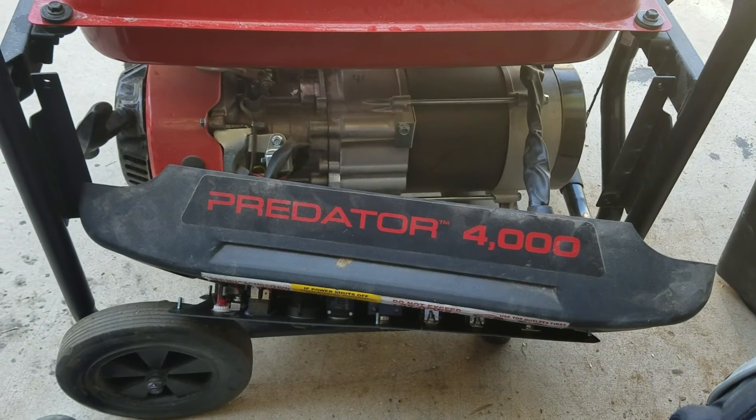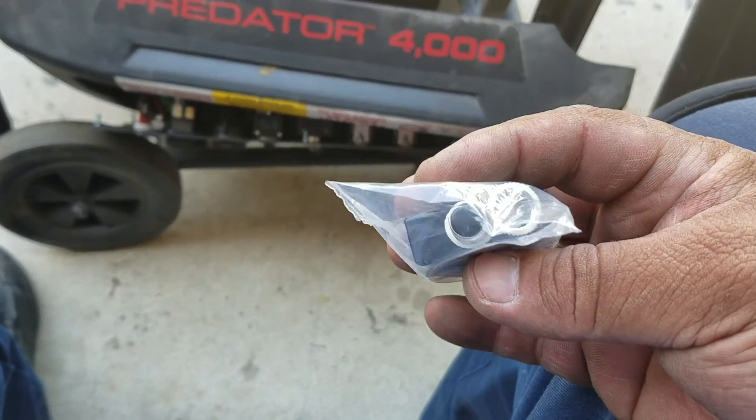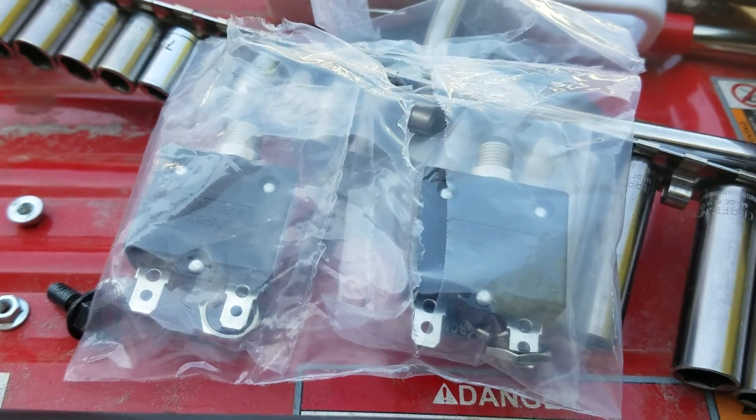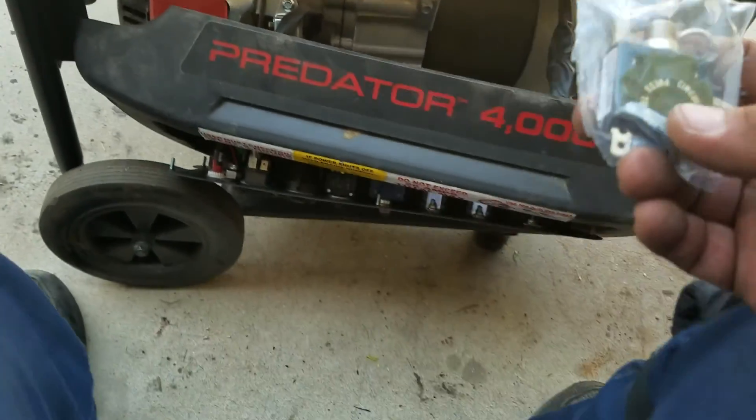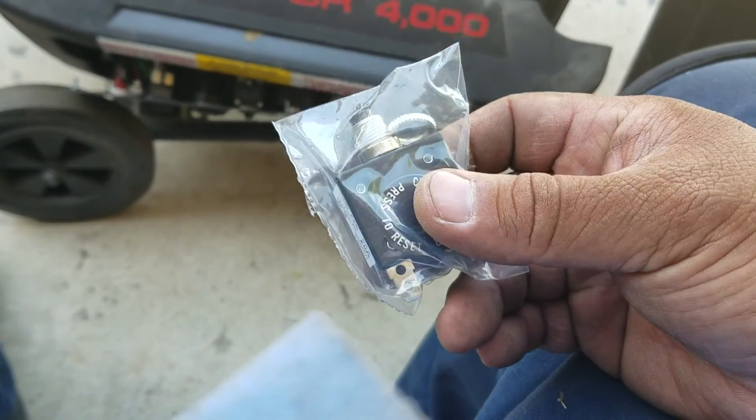So this is what I got. I bought these from eBay — this is right at 20 amps, and I bought a lot of three for about eleven bucks. I'm going to be replacing the old breaker with this unit right here.